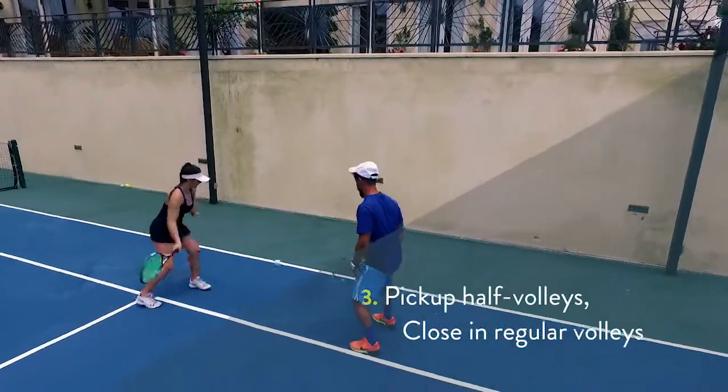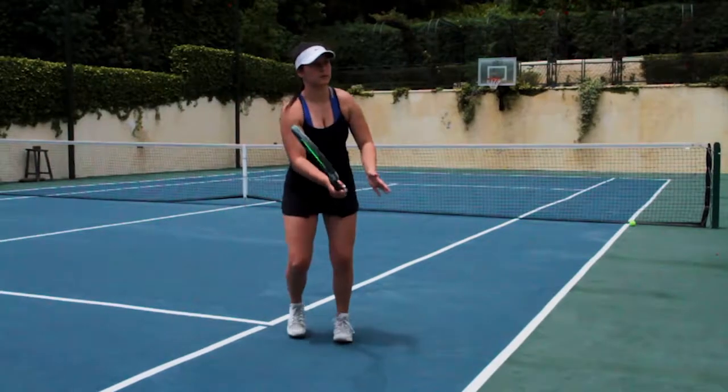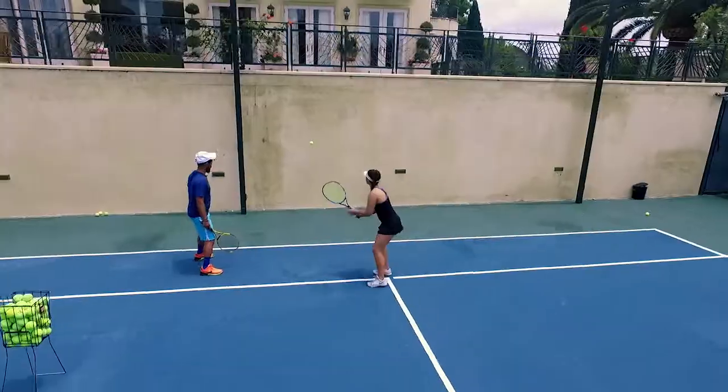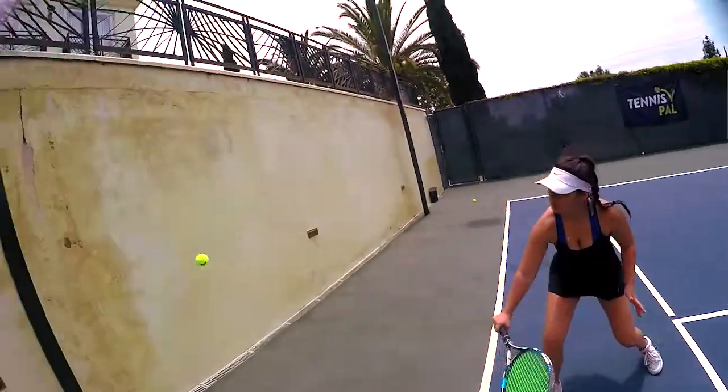Third progression: back up to half volleys, then step forward to regular volleys with the ball in the air. Picking up the backhand half volley — her racket is nice and steady, using the punch to control.